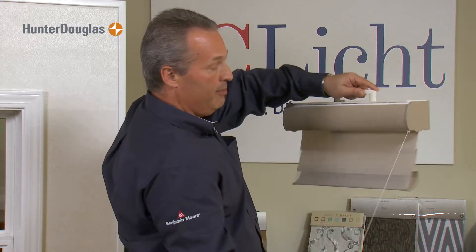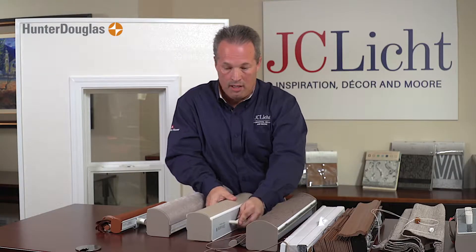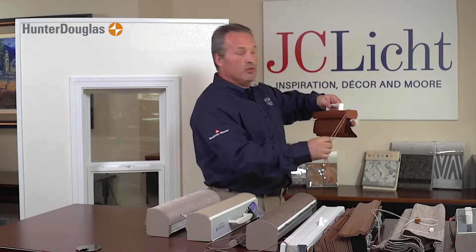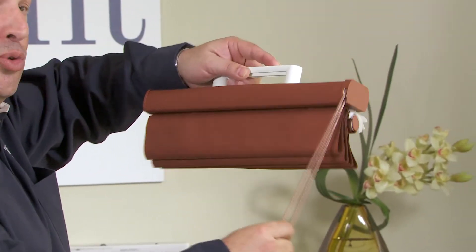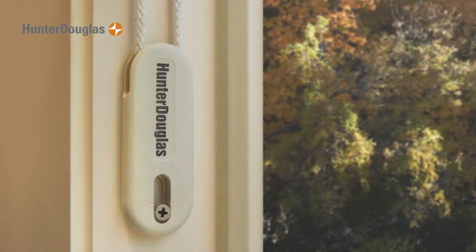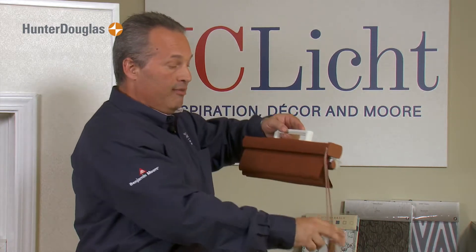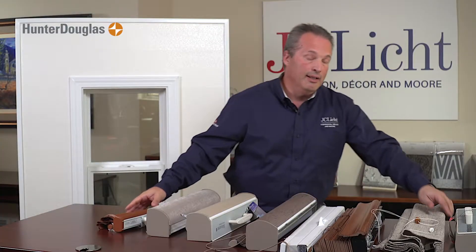You could also make a shade with a continuous loop cord child safe. Some people say this isn't safe because it is a looped cord, but as long as you have this bracket on the bottom and you mount it securely, it is child safe. Be aware that if you have several windows in a row, you have to make sure you have somewhere to mount this bracket — otherwise it is not child safe.